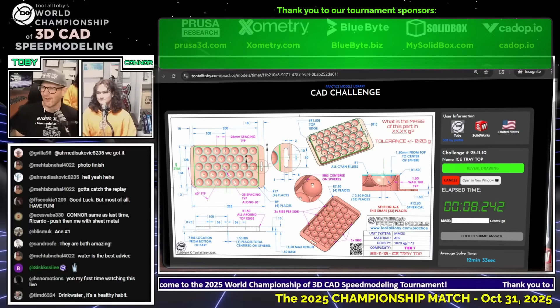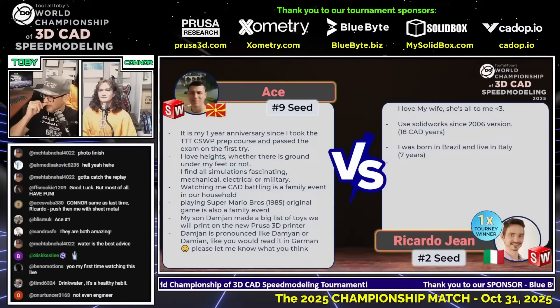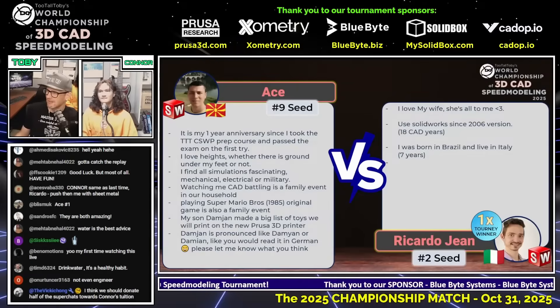Guys, good luck on this next match. I know you guys are already in the groove, I know you guys are feeling it, I know you guys are ready for the next one. So here we go. We're going to do this next match, then we'll take a short bio break and then we'll come back and finish this thing out. Let's get this next match underway.